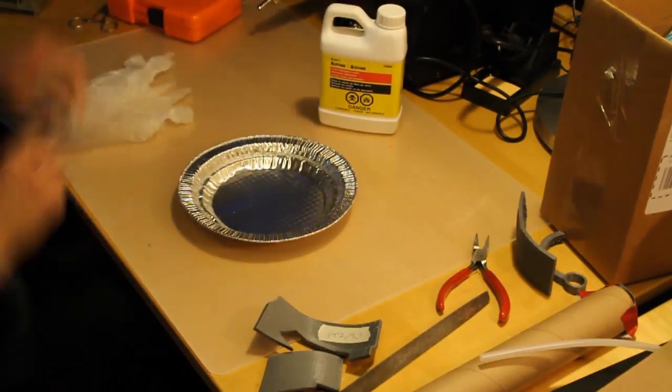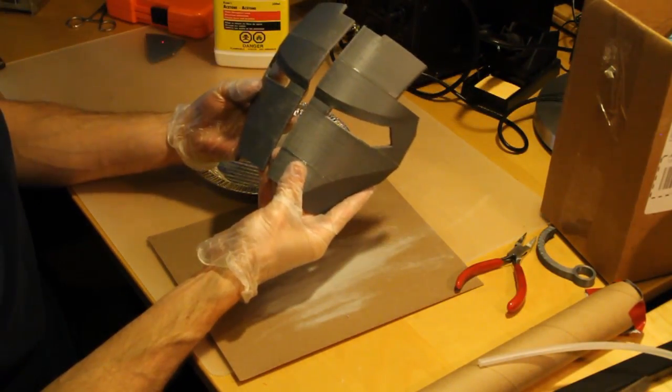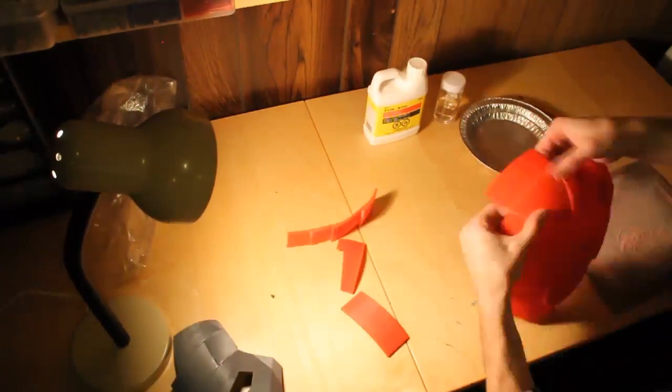The parts are then sanded, and using acetone bonded together like pieces of a puzzle. Despite being 3D printed, it is still very time consuming to assemble.